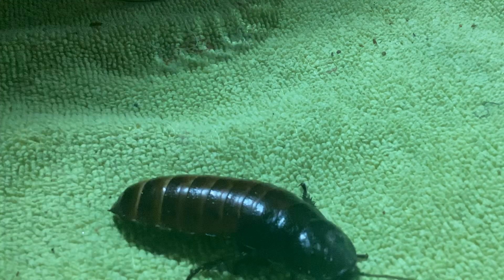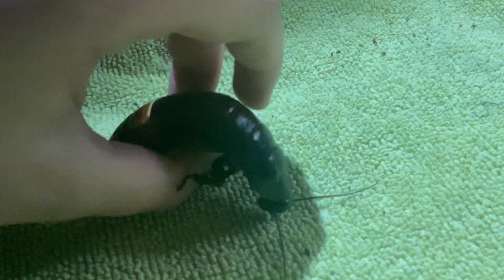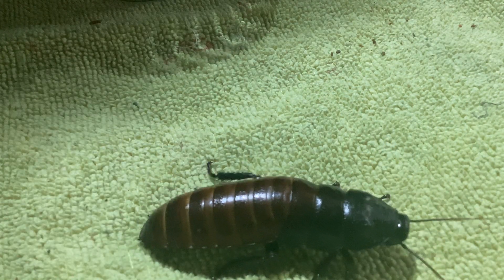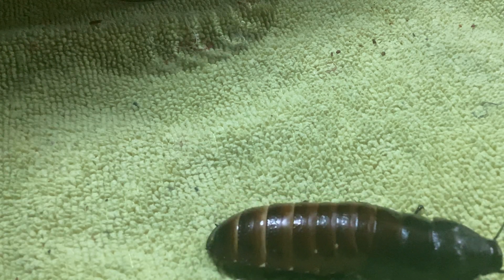Here is a female. See, the female doesn't have any horns because she doesn't need to fight for any territory. In fact, the males are fighting for her. She's the only female adult, so it's going to be quite a pickle for all of the other males.